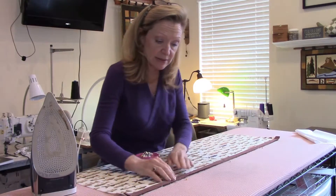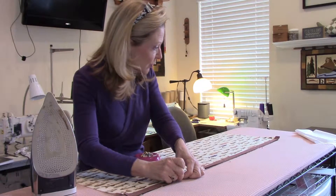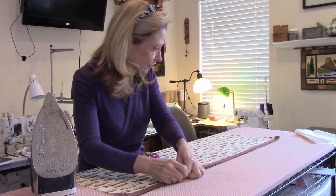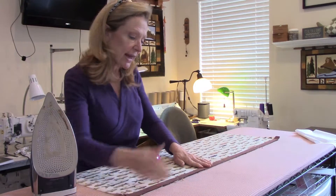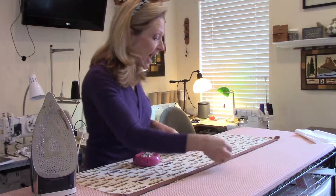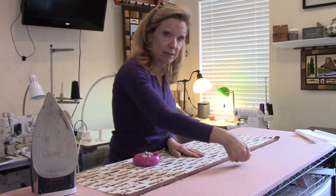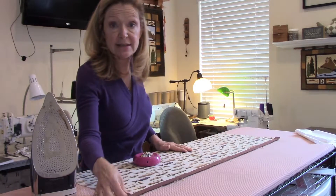The direction of the pins is going to help you at the sewing machine. My raw edge is along this edge — that's the part closest to the inside of my sewing machine — so I'm going to pin with the pins facing out. It'll be easier to remove the pins as I'm sewing. Let's go to the sewing machine.